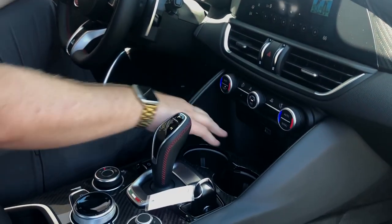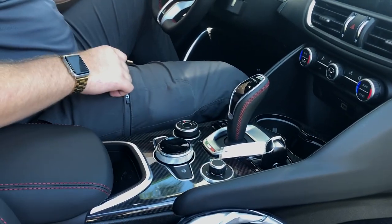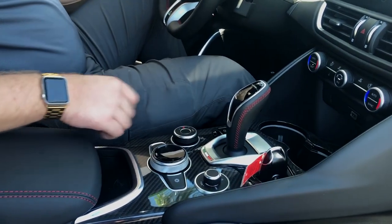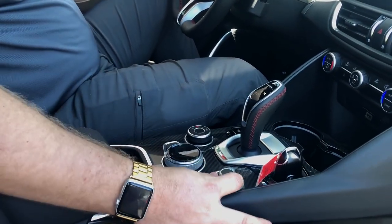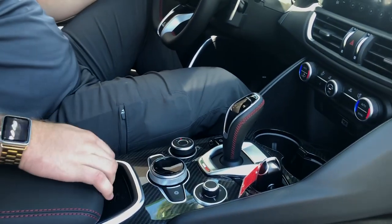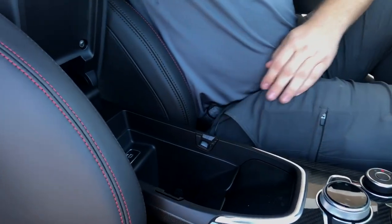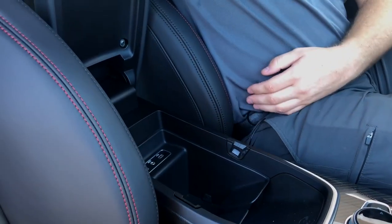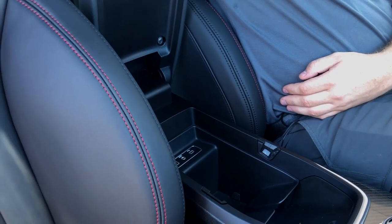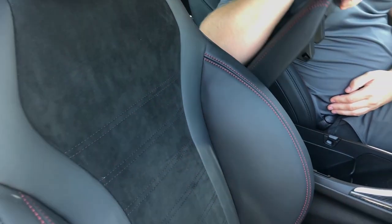In the center console you do have plenty of carbon fiber trimming — almost the entire console itself. Shift knob here, drive mode selector, radio selector as well as your navigation knob to control the display up there. This car is also equipped with a wireless phone charger slot as well as a center console storage area for a phone or wallet. It does have auxiliary, USB and micro USB.